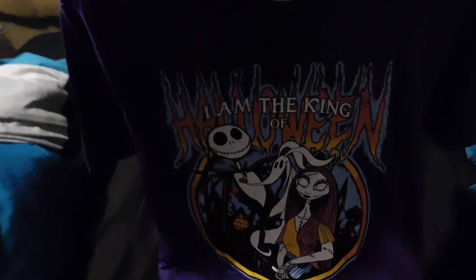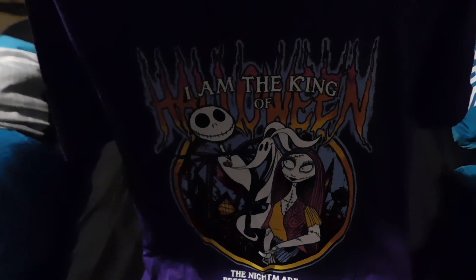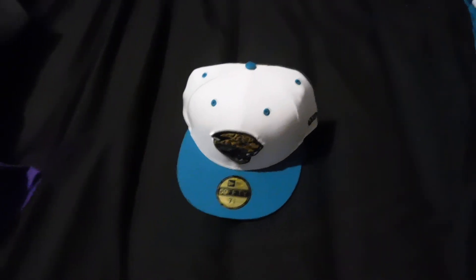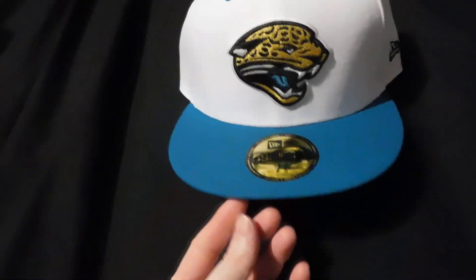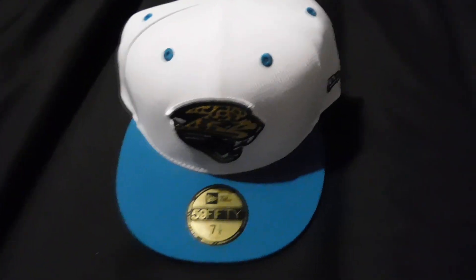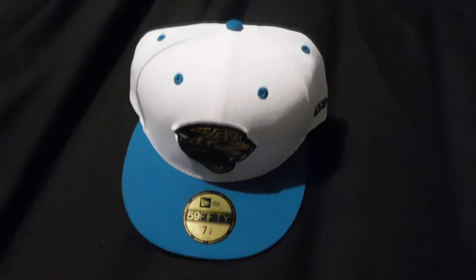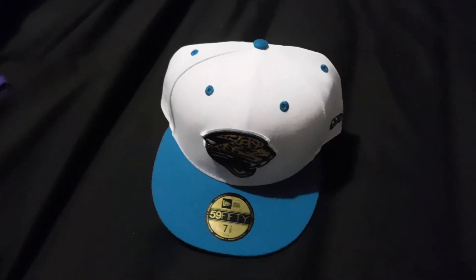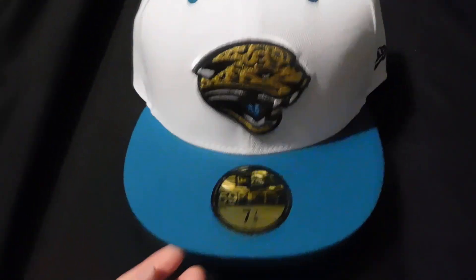That has been a quick unboxing for a Jacksonville Jaguars OG logo white and teal hat and a Nightmare Before Christmas purple shirt with Jack, Sally, and Zero on it. Thank you all for watching — like, comment, subscribe if you care to. Go Jags! So excited for the season, I really want to see these uniforms in person. I want to get an ETN or Heinz Island jersey, but anyway — go Jags, peace!